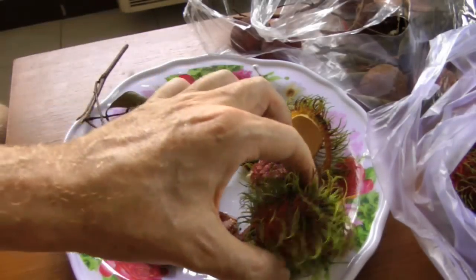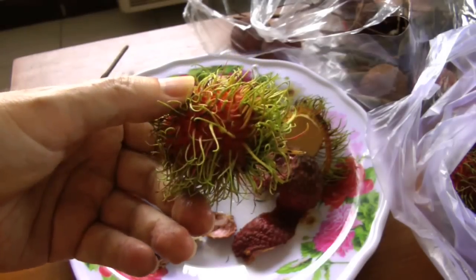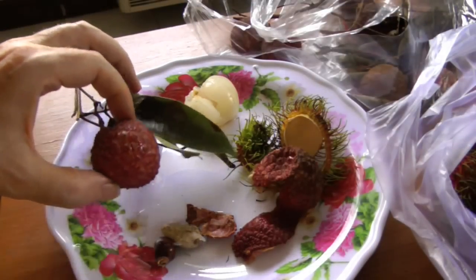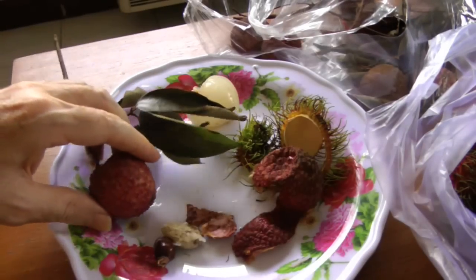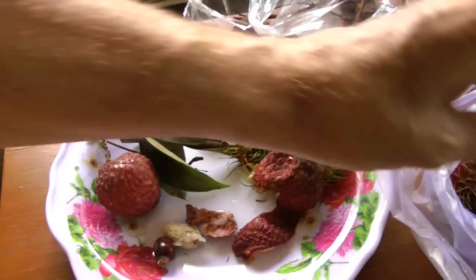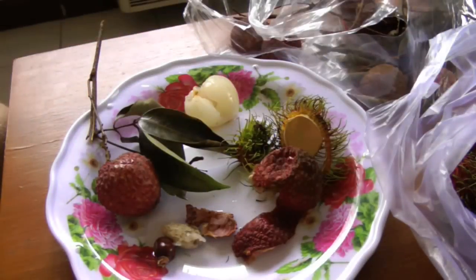One nice thing about the rambutan is you can throw them right in the refrigerator. Often you might buy a large amount — one or two kilos — you can just throw them in the refrigerator and eat them at your leisure. You can do the same thing with the lychees too, but as I mentioned, their skin will turn brown — they don't look great, but you can still eat them. So they both can go in the refrigerator, though the rambutan seems almost made for a refrigerator — it's the perfect refrigerator fruit.